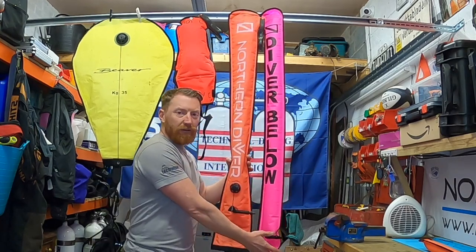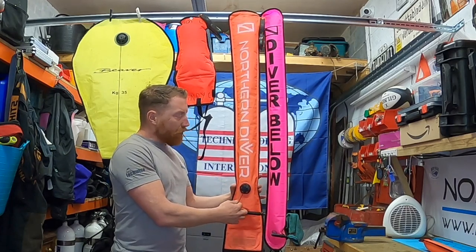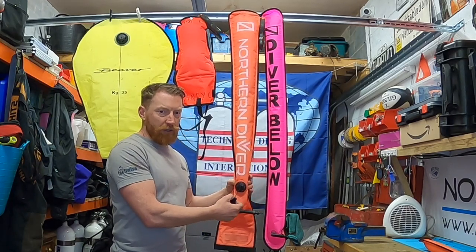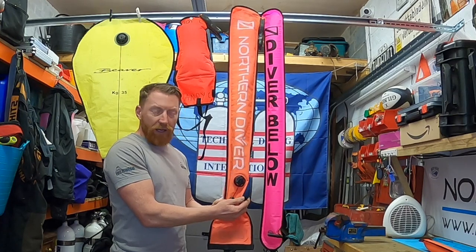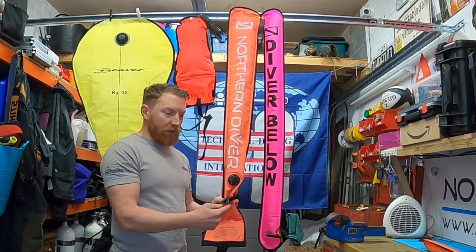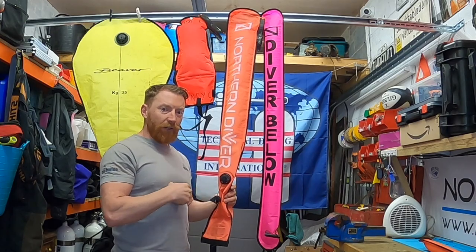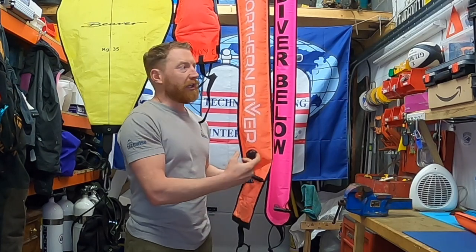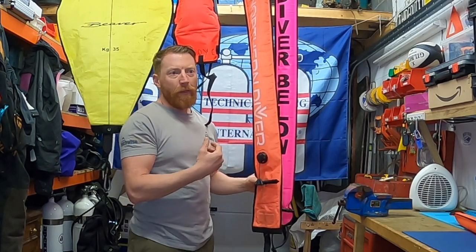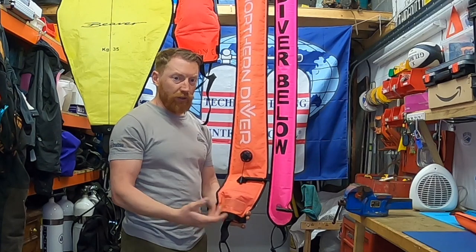Moving over to my left, I've got two pretty standard DSMBs, both saying 'diver below' or similar. These come with all the common features. On the big orange one, which is mine, it's got an over-inflation and a deflate valve, so it's dead easy to dump all the air out. Just below that is the inflation valve. There are two means of inflating: you can either stick it in your mouth and give it a good blow, or you can inflate it using an inflation hose - undo one of your inflation hoses, stick it on, and your cylinder will inflate it enough. If you're nervous about taking anything off your kit, the other option is to use your secondary regulator or your octopus.